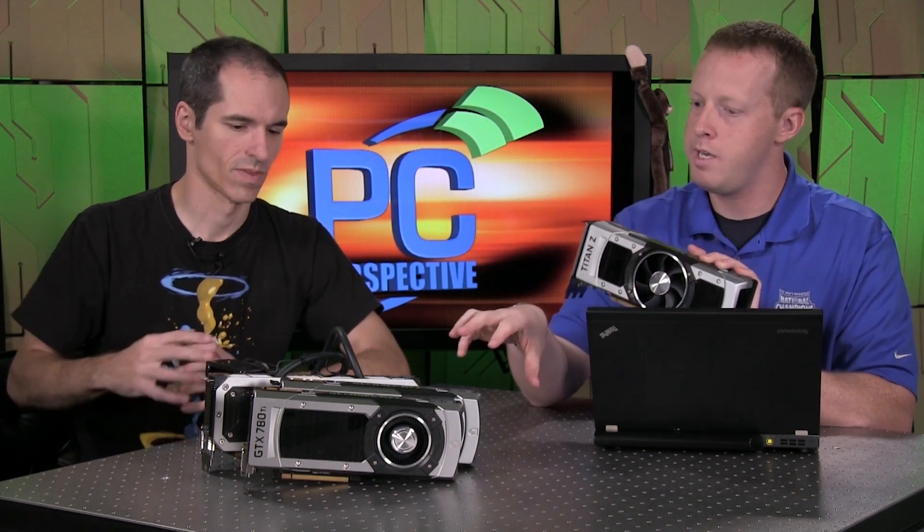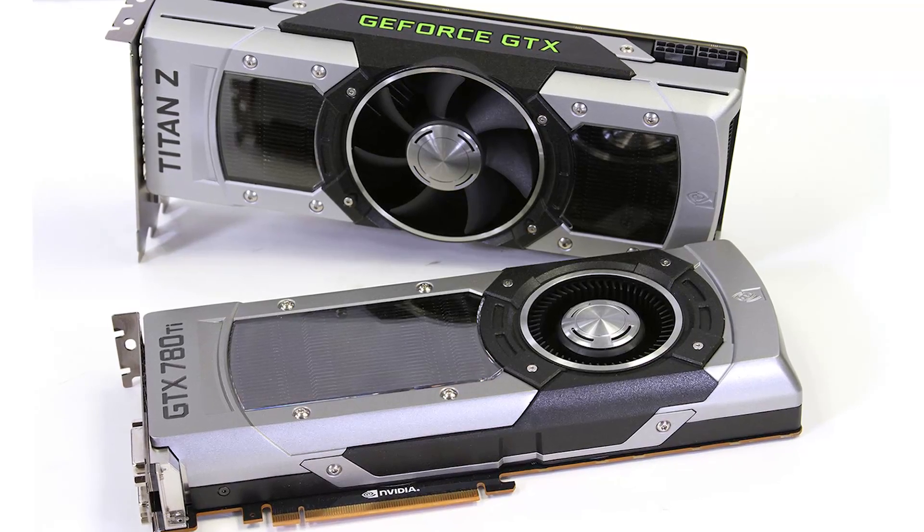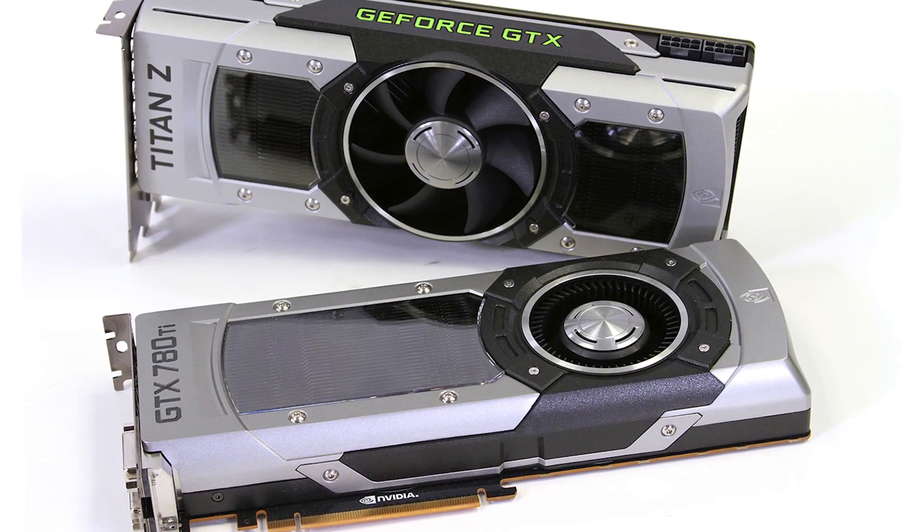You can get three of them for less than this. The difference between what's in the Titan Z and the 780 Ti is you get double precision compute performance in this, which is not for gaming — it's really meant for CUDA developers and supercomputing applications. That audience will probably love this card. You also get six gigs of memory per GPU here versus three gigs per GPU on the 780 Ti.